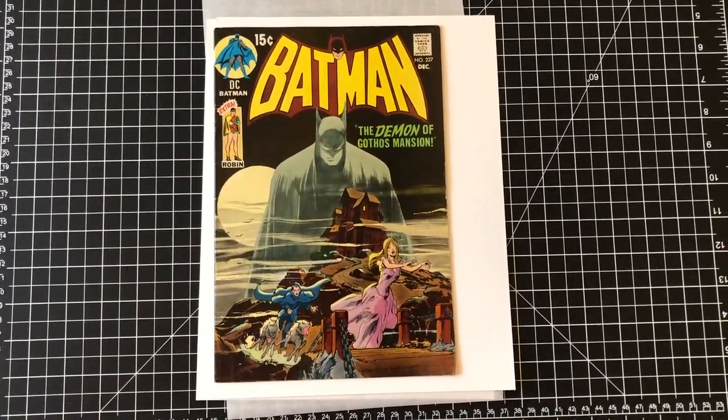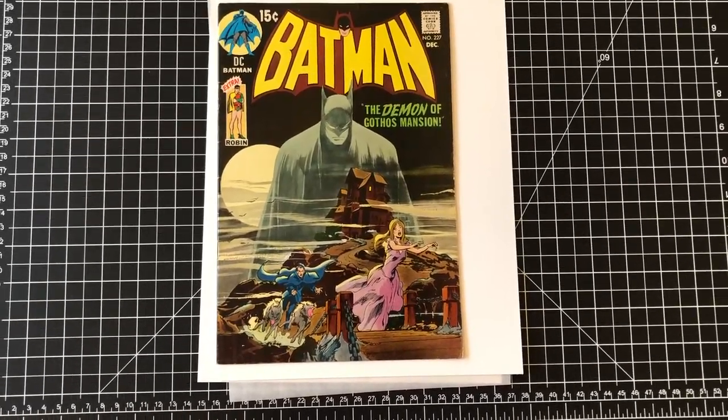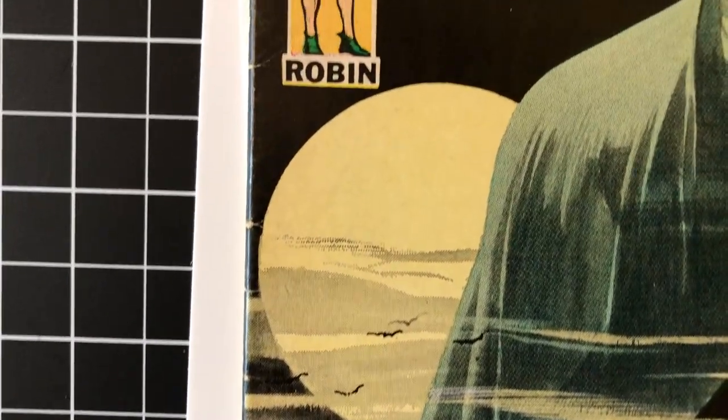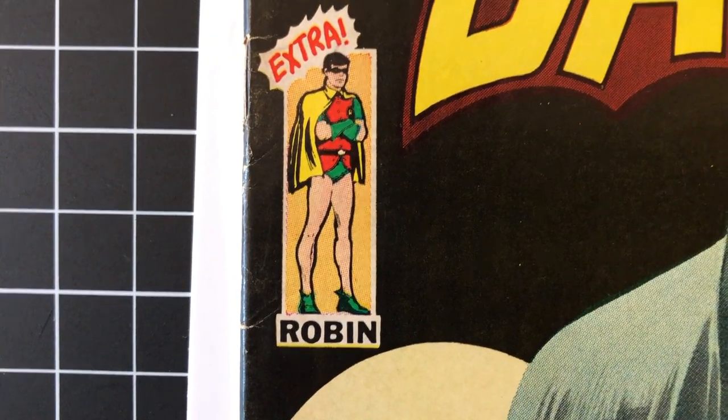Here's the post-pressing video — just pulled it out after its second press. I'll show you each one of the corners. I should have done this with the first go around, but you remember those deep bends that were in the spots by the spine.